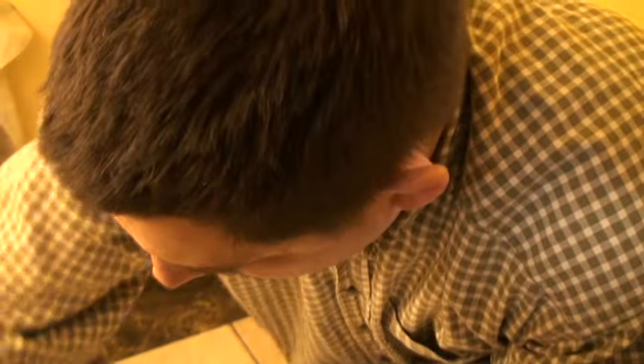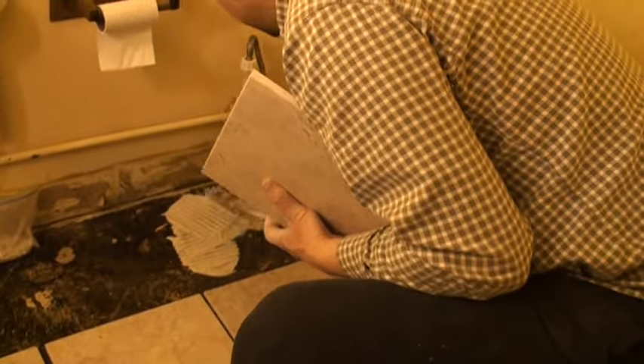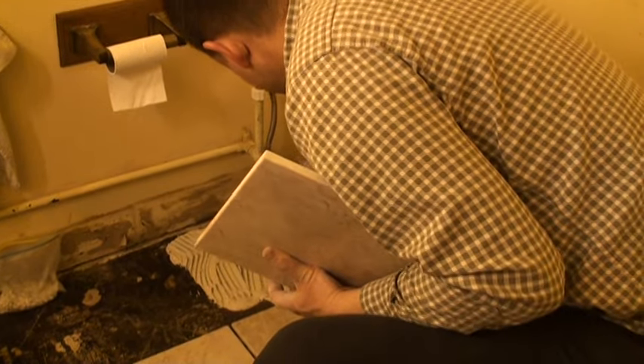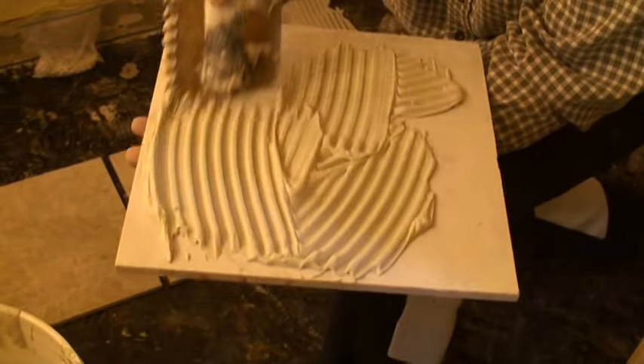Anyway, this will be tile number one. Here we go. I usually sometimes slap some mortar on the floor first — slap it on. Now this is how amateurs do it: they don't care, they just do it. And then I'll put some on here too — goop it on, mister. Heavy on the goop, as usual. Heavy, heavy, heavy.